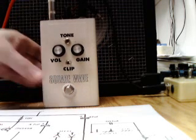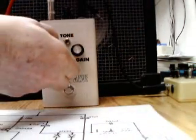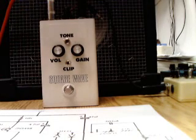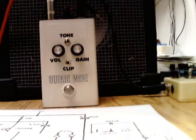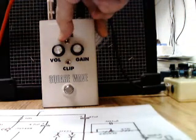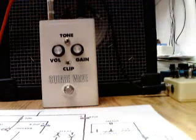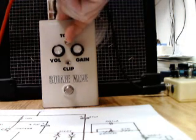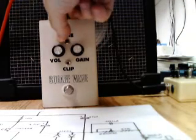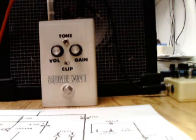Let's turn the thing on. So here we have the gain set mid — I'll turn up the gain. You can hear there's plenty of sizzle in it. Cut the tone — that rounds it off a bit. Back to straight feed-through, and this is a bit of mid-range lift. You can hear it's pretty aggressive sounding.